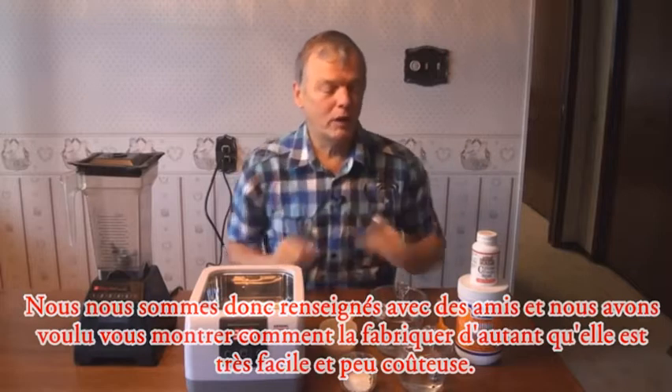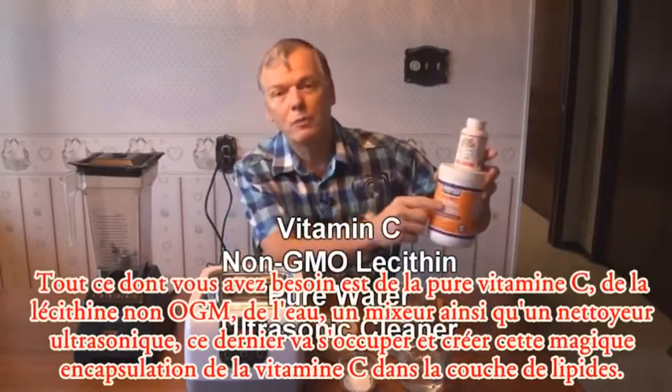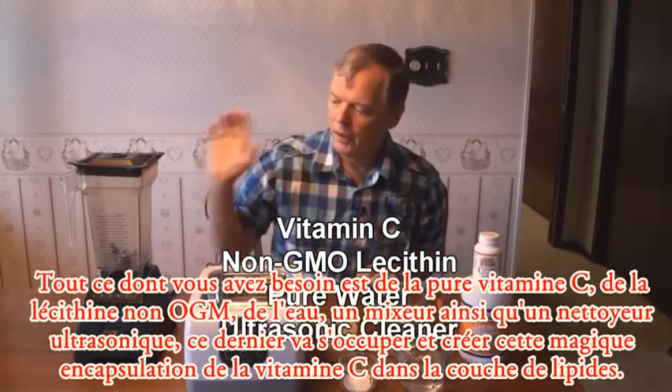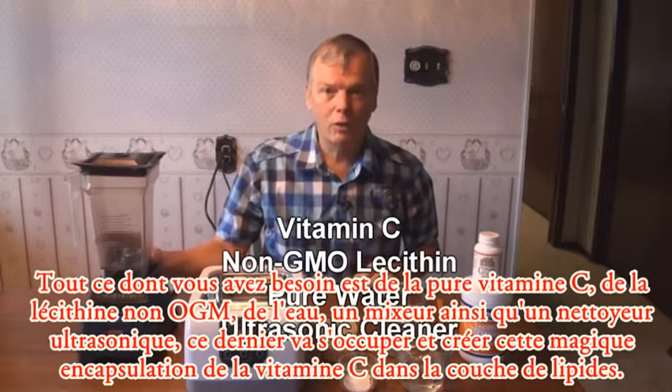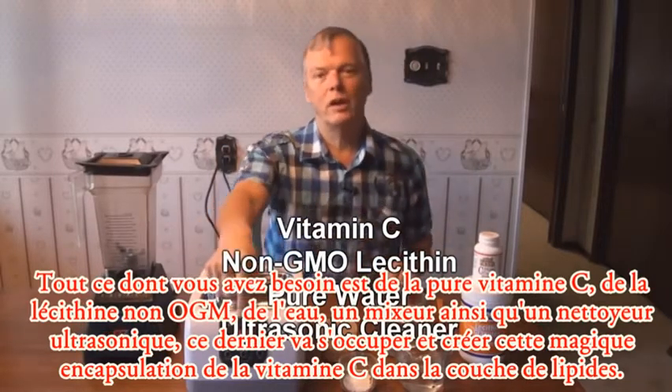It's so cheap and easy to do. All you need are the vitamin C, some non-GMO lecithin, some water, a blender — although a blender is not absolutely necessary — and a little ultrasonic cleaner.